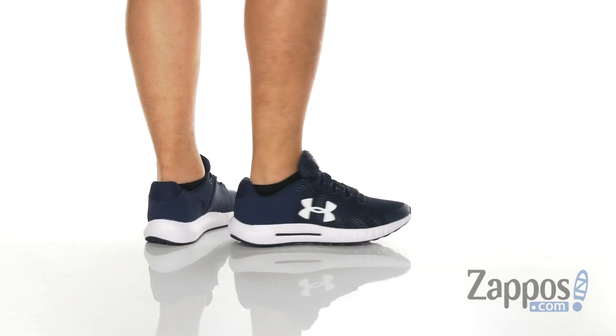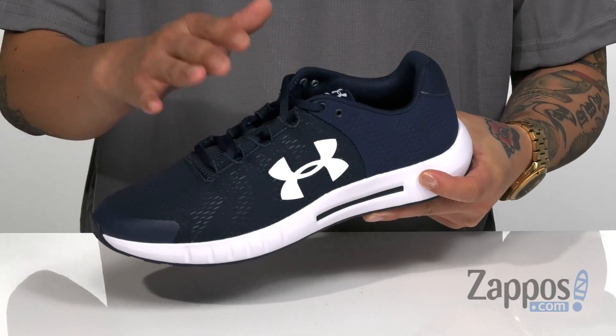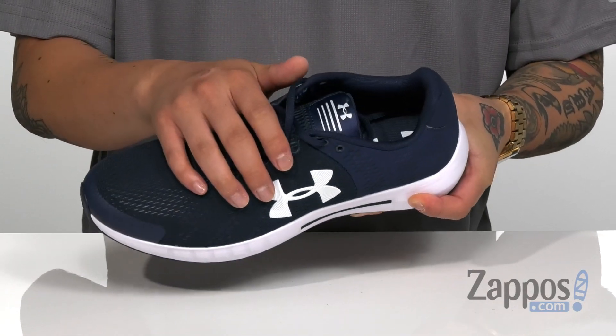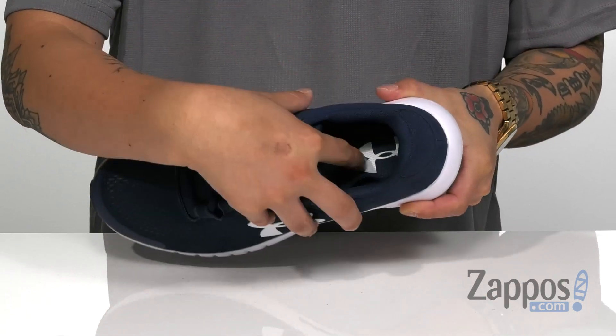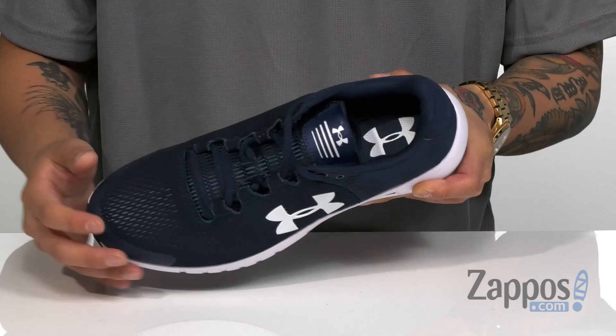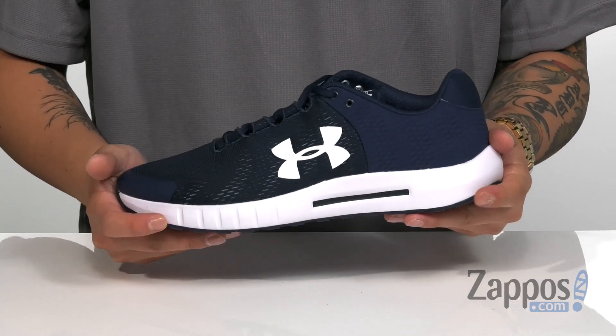Synthetic overlays are placed in key areas of the shoe for structural support, durability and protection. The hidden lace loop design provides protection for the laces but also a secure fit for the foot. Padding on the tongue and collar for additional comfort, with extra cushioning located on the insole right at the heel area for all day comfort as well.